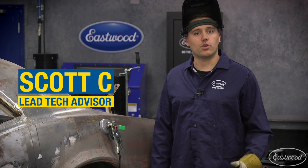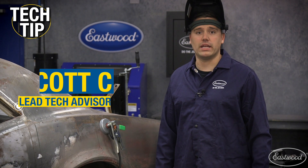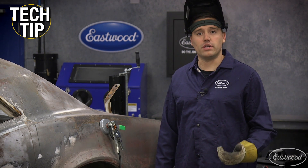Hey guys, Scott here in the Eastwood Garage with a quick tech tip on the GRIP 4-inch magnetic ground clamp. These are great when you cannot find a clean, secure spot to clamp your ground.